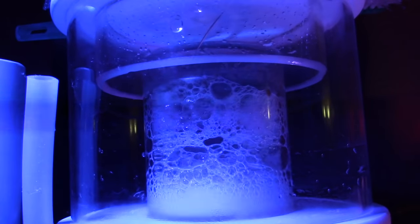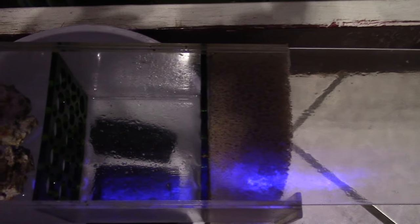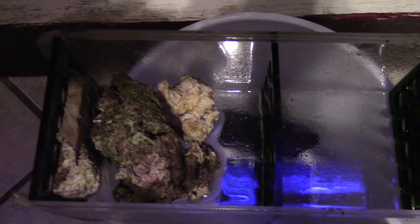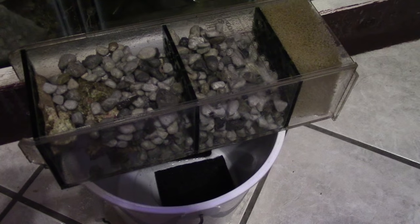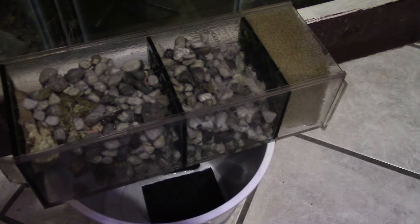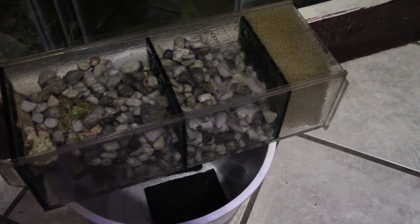I'll send a link so you can check out his 90 gallon. What he did was he stuffed the pond matrix inside the BRS dual reactors, and then he's using that as the reactor to take nitrates and nitrites out of his system, which is awesome. The way it does that is because beneficial bacteria lives in the pond matrix, kind of like live rock, and the beneficial bacteria is going to eat a lot of junk in your tank.